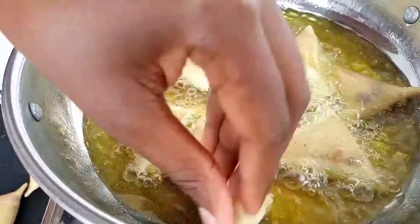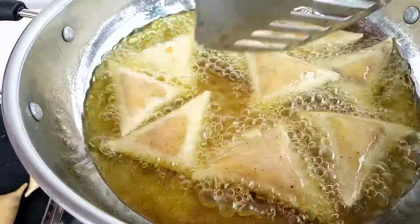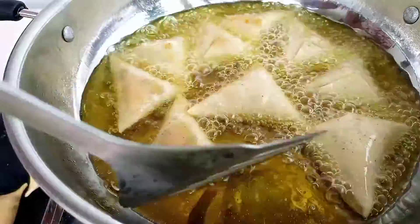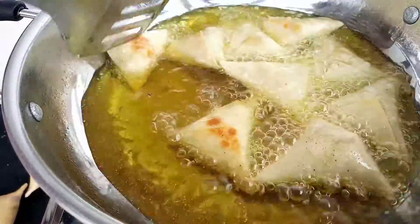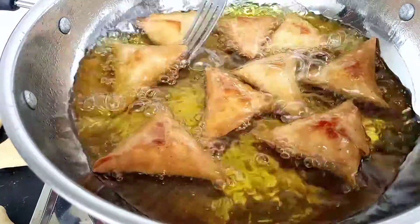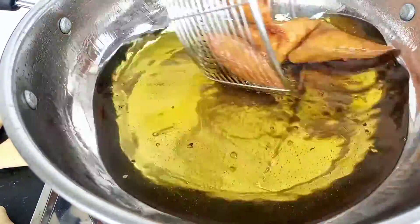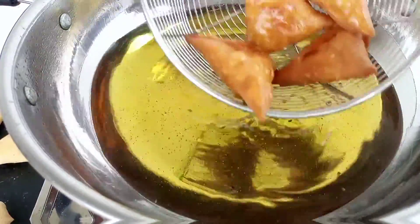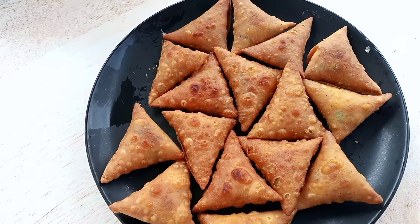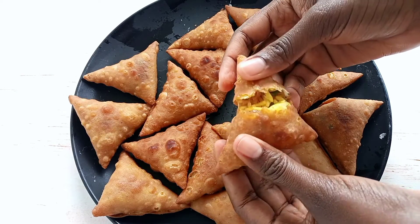Please cook this on medium heat so that it doesn't burn. It's not going to take long — three to five minutes and your samosas will be ready. Thank you guys! Our samosas are there, looking nice and so yummy. Try this out — it's a special one!